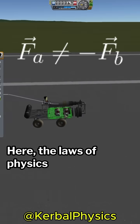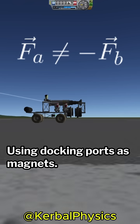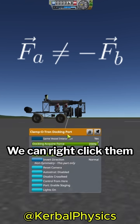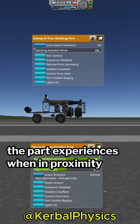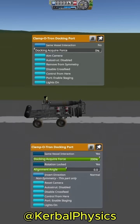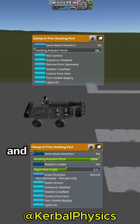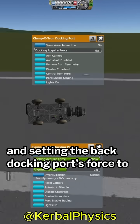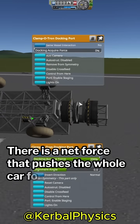Here, the laws of physics operate slightly differently. Using docking ports as magnets, we can right-click them and change the magnetic force the part experiences when in proximity to another docking port. By setting the force to zero on the front docking port and setting the back docking port's force to its maximum, there is a net force that pushes the whole car forward.